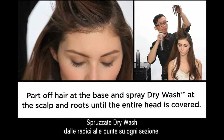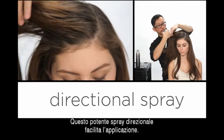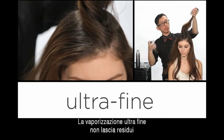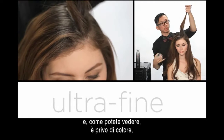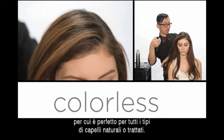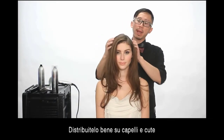Taking an inch section, spraying it from the base to the ends. I love the powerful directional spray because it goes on where I want it to go. Ultra fine, really leaves no residue, and as you can see, it's colorless, so it's great for all hair types and all hair colors. So once that's evenly throughout the hair and the scalp,